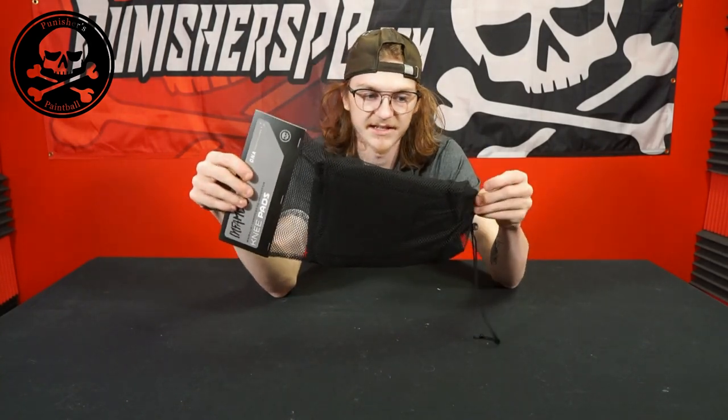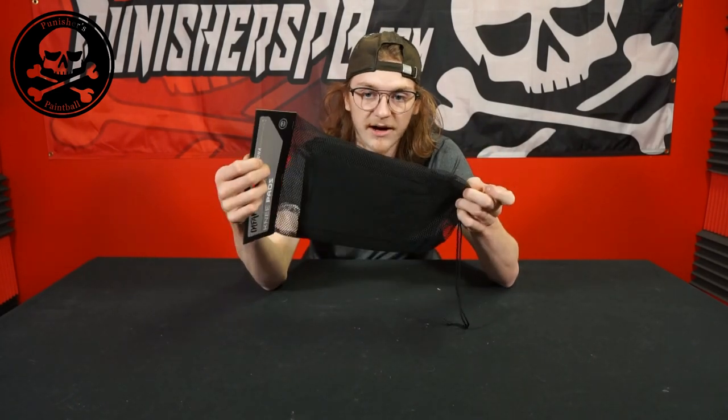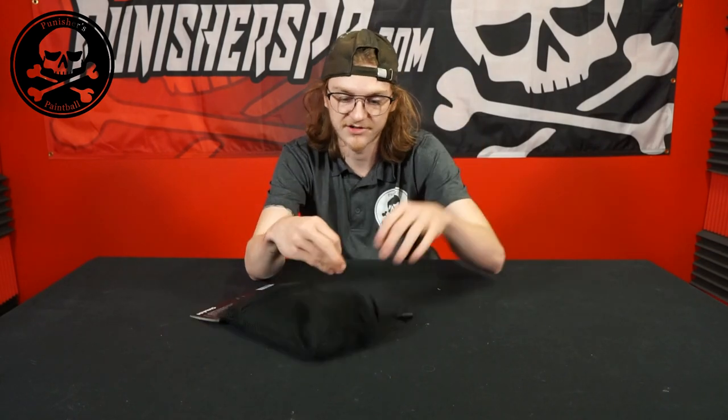I really like that they do this because it gives you a place that you can put your knee pads together after you're done playing, throw them in your bag, and not worry about finding one and losing the other. You can take this label off and use just the bag if you want, and at the bottom you have a nice drawstring to remove the pad.